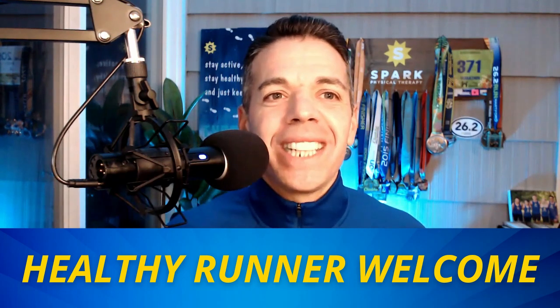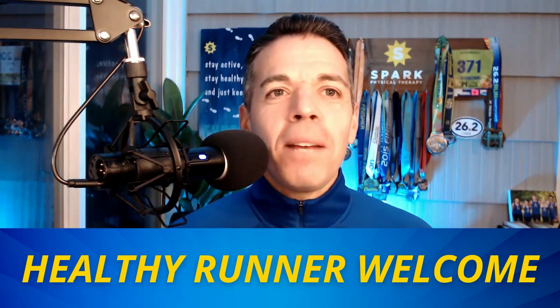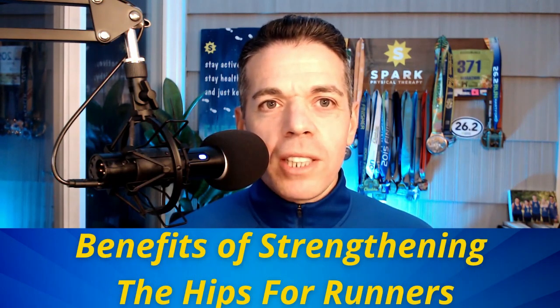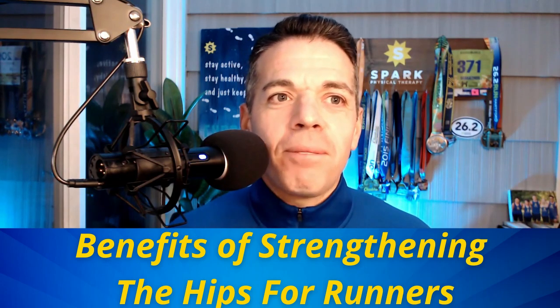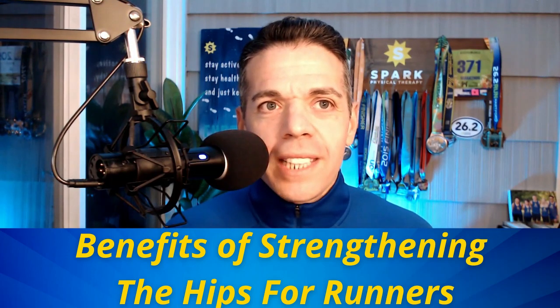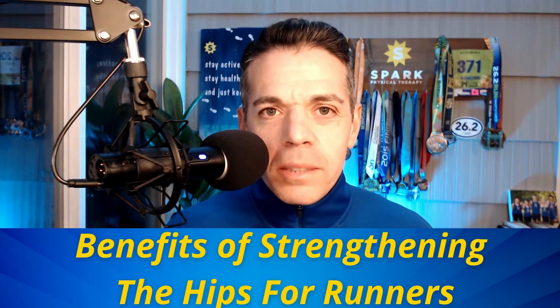So how do we strengthen our hips for running? I'm going to share five simple, can't-miss hip exercises any runner can do. The first thing I want to cover is what are the benefits of doing these exercises, or why did I choose these as my top five? These are the foundational exercises to activate your hip run-specific muscles.